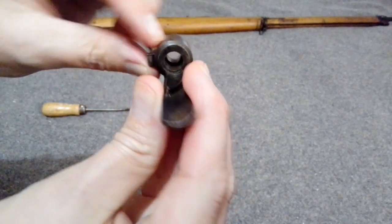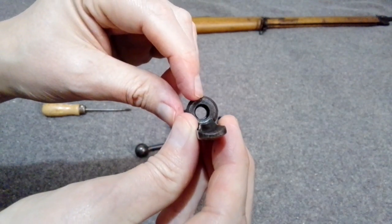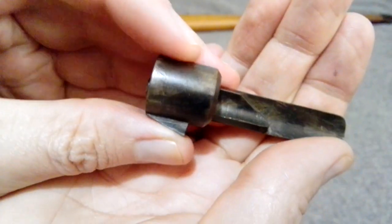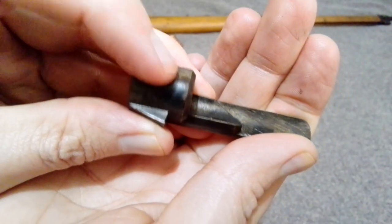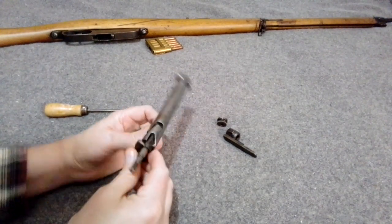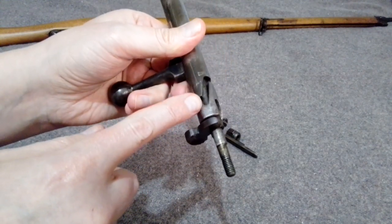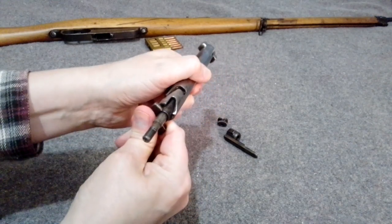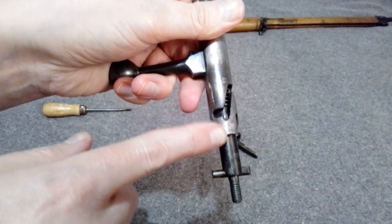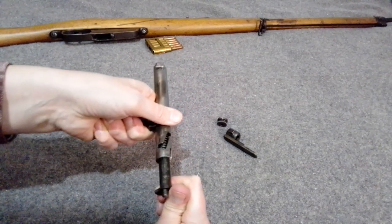There's a little notch that the plunger goes into. Pull the cocking piece off — there's a flat spot in there, and there's also a pin inside with a flat end on it, which will be important when reassembling. To get the safety out, you can see the little nib that goes down the channel; push it up and put it into the side channel and it'll come out.